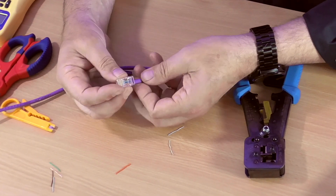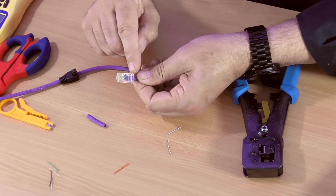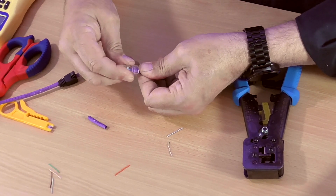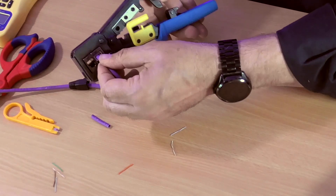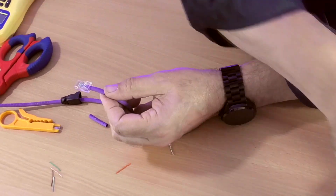Get the connector and put the wires in, so the jacket is under this part of the plug and the wires are all under the copper contacts right on the end. Push it firmly in. Then get the crimp tool, put that in there, squeeze once down — that's crimped and in. So that's our cable connected up.